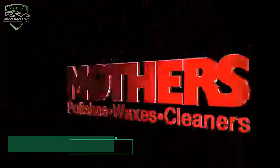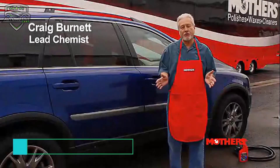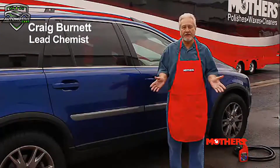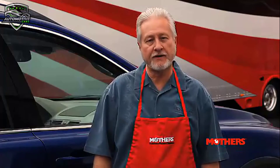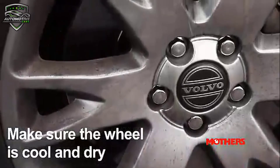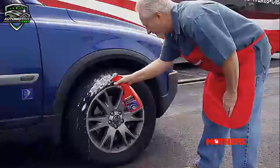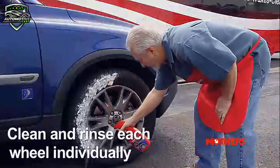On the 3rd number is Mother's Wheel Cleaner. Mother's Wheel Cleaner is a foaming, non-acidic spray, formulated to quickly and easily clean both wheels and tires including black walls and white walls. It is safe for painted, clear coated, color coated, steel, modular, chrome, or factory coated wheels and hubcaps.